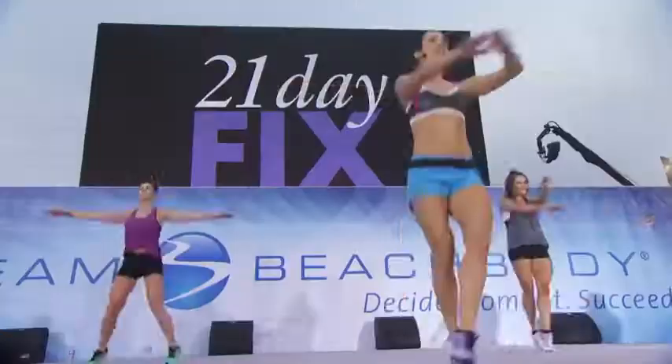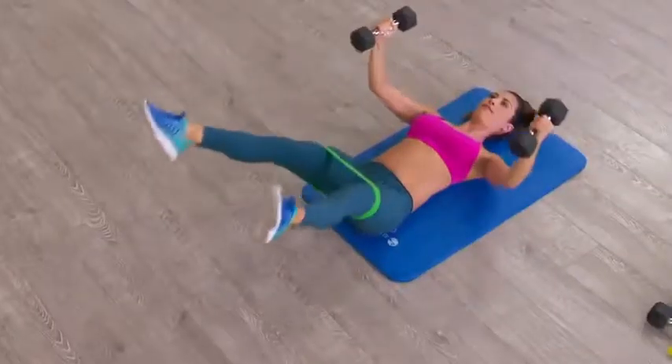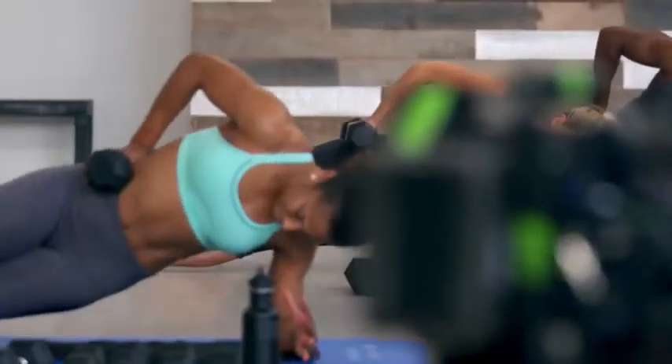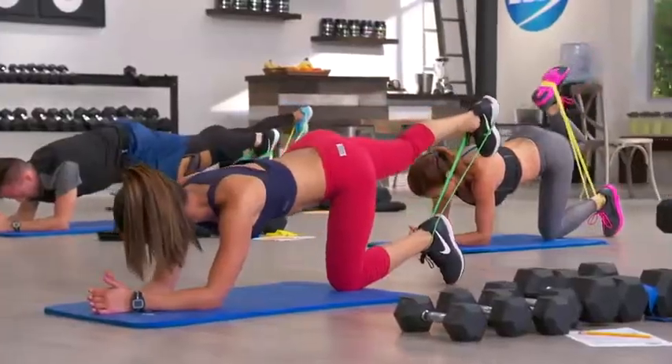Developed by super trainer Autumn Calabrese: Beachbody asked me to create a program that would build your butt, but also shred out your abs at the same time. I was like, you can't do that in 21 days — I need at least three months. But if we are truly, truly obsessed about it and focused on it, you can get it done in 80 days.